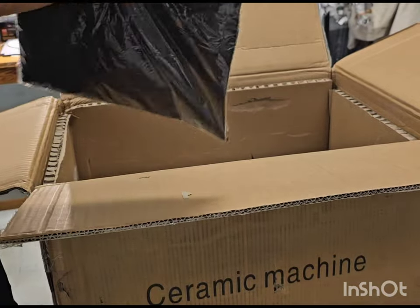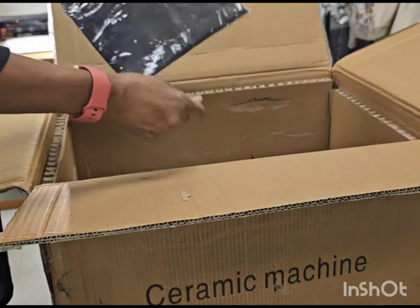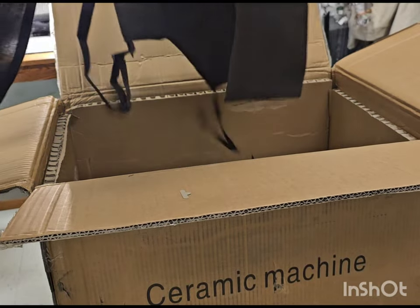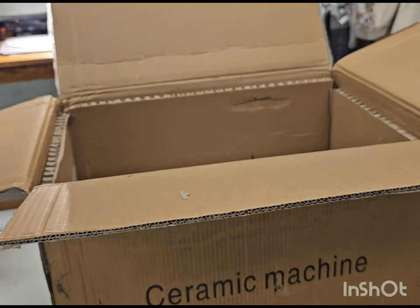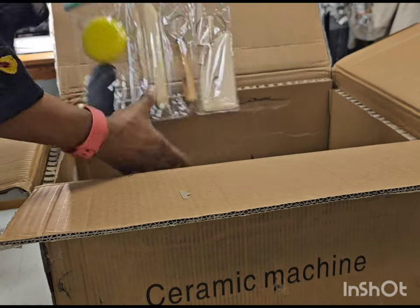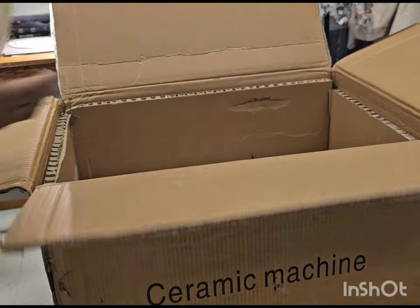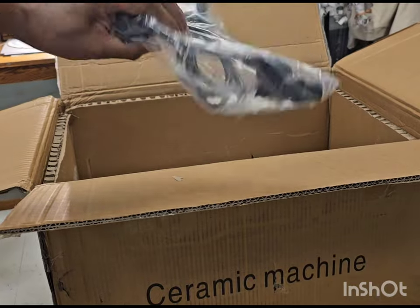Looks like there's maybe an apron — oh, cute, it comes with an apron, that's nice. And of course pottery tools — can you see that? Pottery tools. And it has this cord and its connectors.